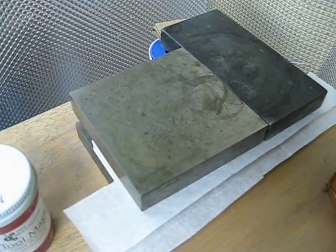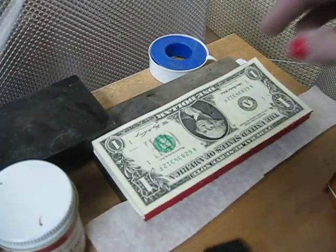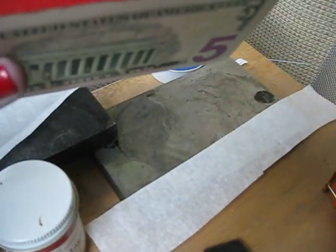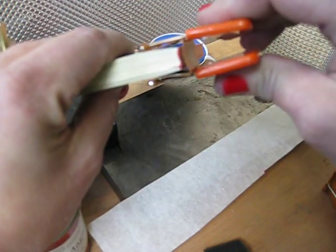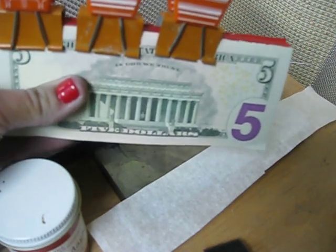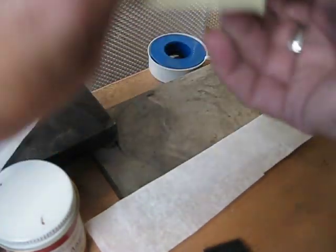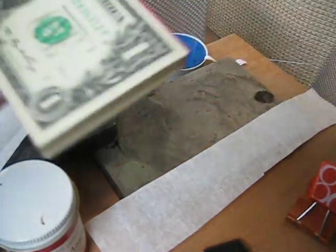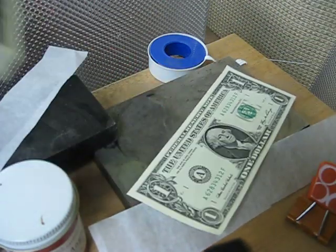You let it dry — it takes about 20 minutes. Then put a second coat on the edge, and before the second coat has dried, take binder clips, making sure the top of the binder doesn't touch the edge where the wet rubber is, and bind it all the way across. Let it sit, let it dry, take it off, take the binders off. And you have a notepad of bills that you can just peel a bill off of for tips when you travel.